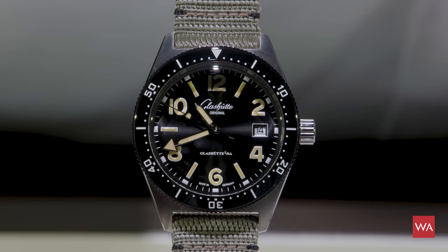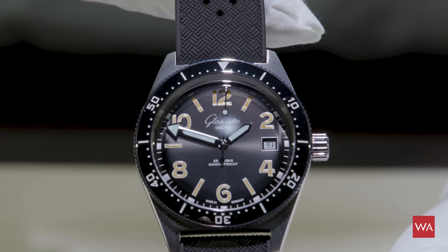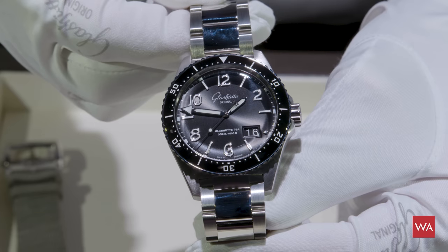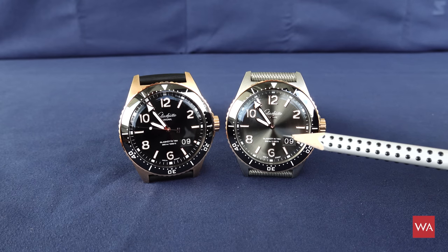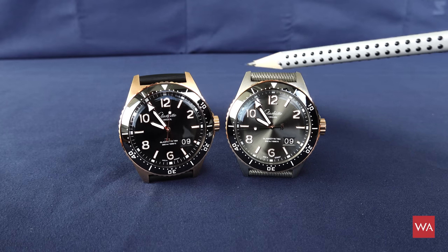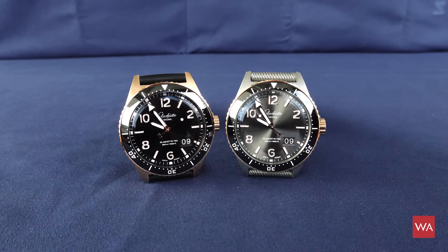Fifty years later, last year, Glashütte Original came out with two versions: a 39mm limited version and an unlimited version, more or less reflecting the spirit of the watch from 1969. And on top of the collection, they launched this watch — 43.2mm — the SeaQ Panorama Date, a diver with a big date indication at 4 o'clock. The watches last year were only available in steel with either a black or blue dial. And now this is a line extension: they come in steel with 18-carat red gold bezel and crown, or a fully entire red gold case.